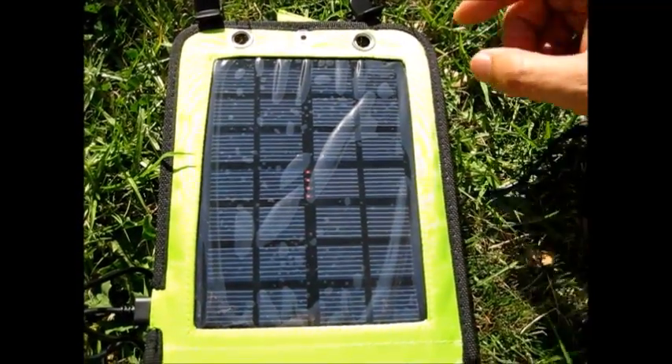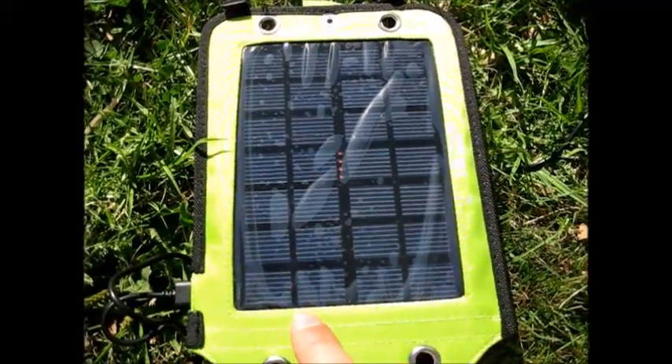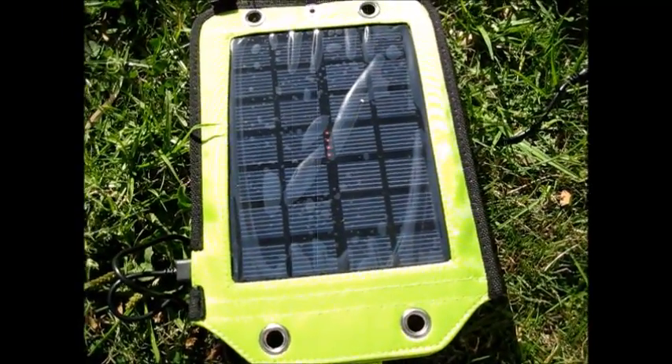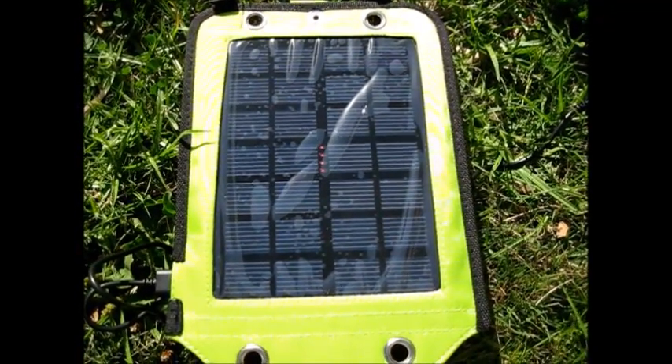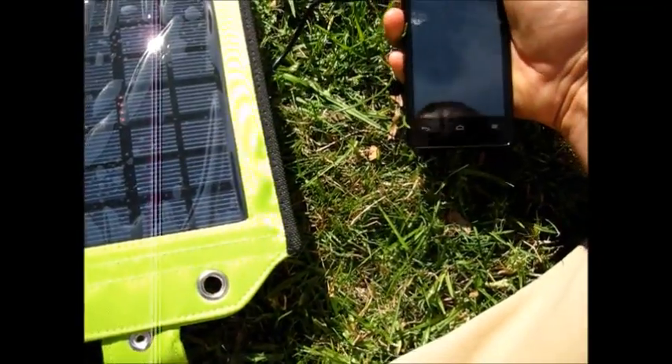What I like about this is it's got essentially two rows of 6-volt solar panels. So there's the solar panel and there's one — it extends, increases the current. It puts out about 500 milliamps max in full sunlight.